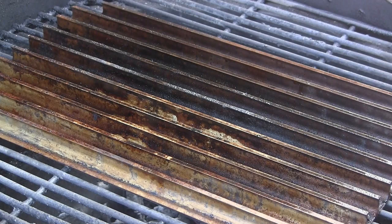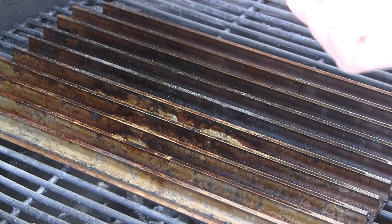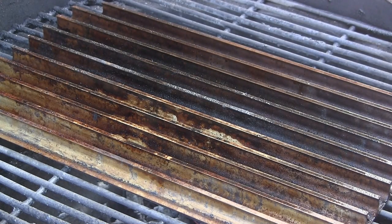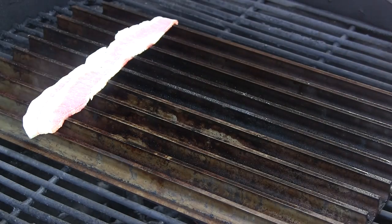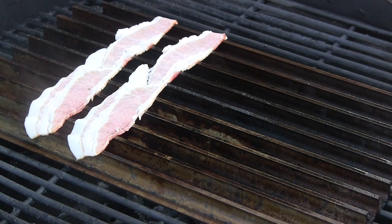We have the dome preheated at 350 degrees. One of the great things about the sear grates for any meat that you're cooking is that any of the fats and other juices that fall down out of the meat hit the bottom in these little catch basins, vaporize, and go straight back up into the meat just to flavorize it. It works really well with bacon because there's obviously a lot of fat in bacon. It cooks bacon just perfectly and also gives it some nice sear marks, which is going to look great with these scallops.